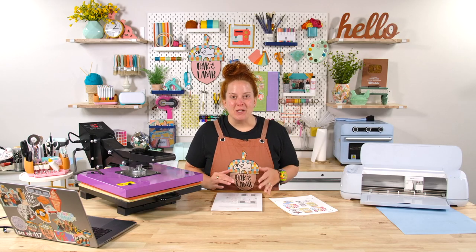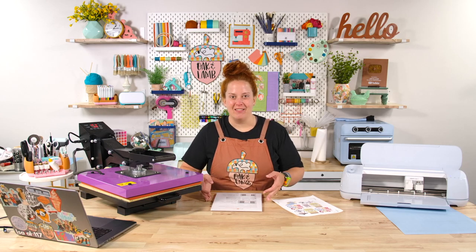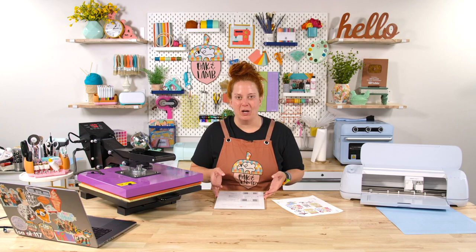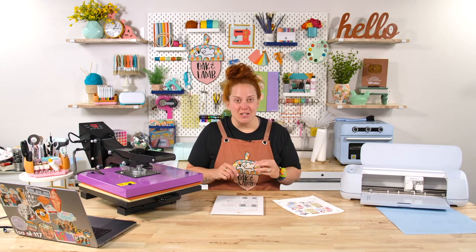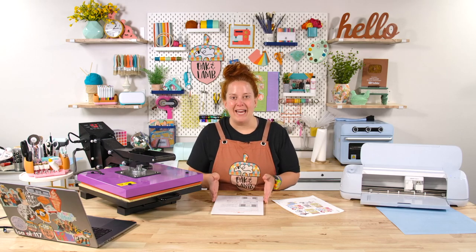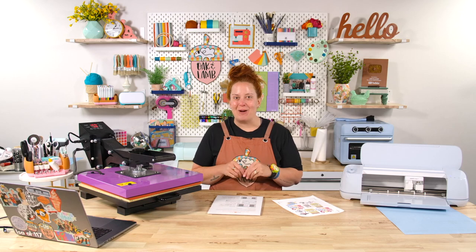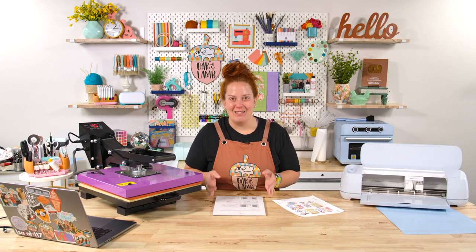We've had so many requests from our members and viewers to test out the new HTV Ront sublimation sticker paper. We have done a live showcasing the clear sticker paper, but the white sticker paper is a little bit difficult to find. I did find some on eBay, and so I am super excited to get to show you this sticker paper.